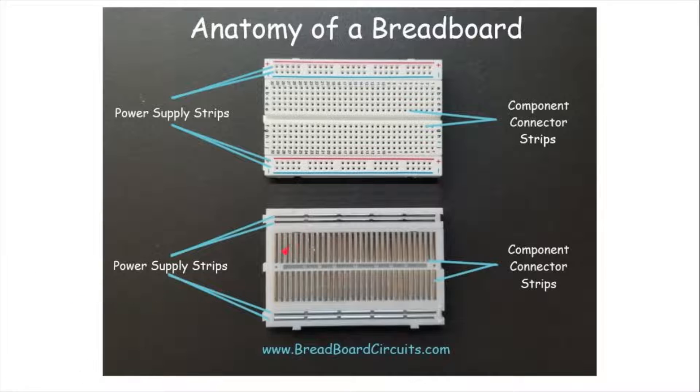These vertical slots right here will break out the components that are plugged in into these rows, so you can easily connect components to the pins of whatever components are plugged into this middle section right here.